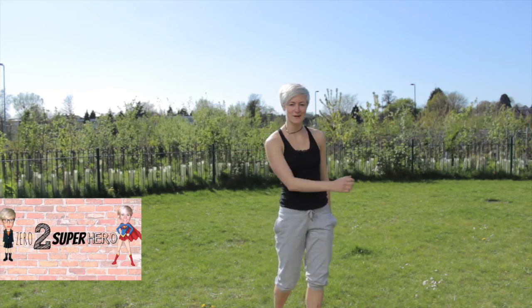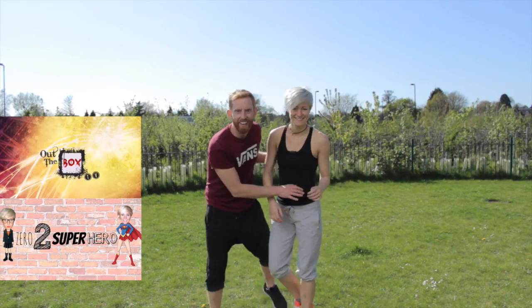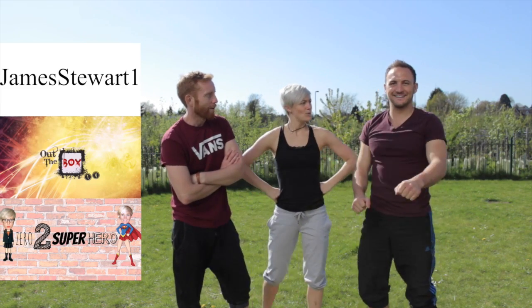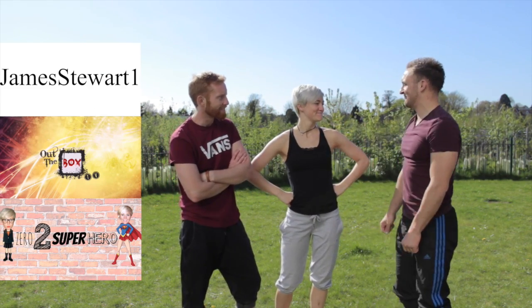Hey, I'm Jess from Zero to Superhero. And I'm Tom from Out The Box TV. I'm James Stewart from James Stewart One. Catchy name. Killer name, dude.